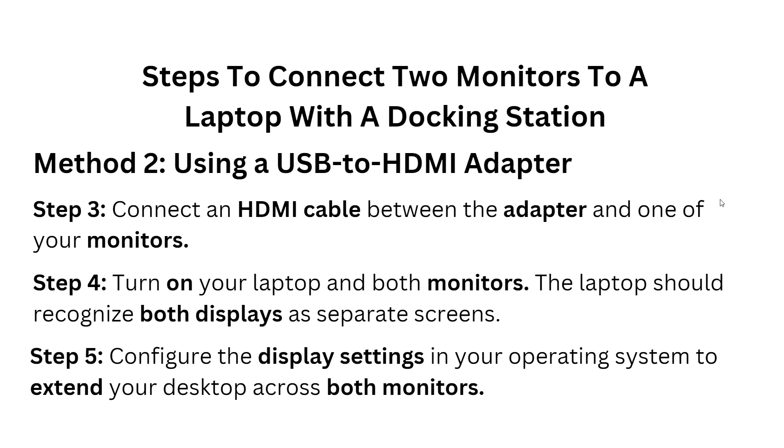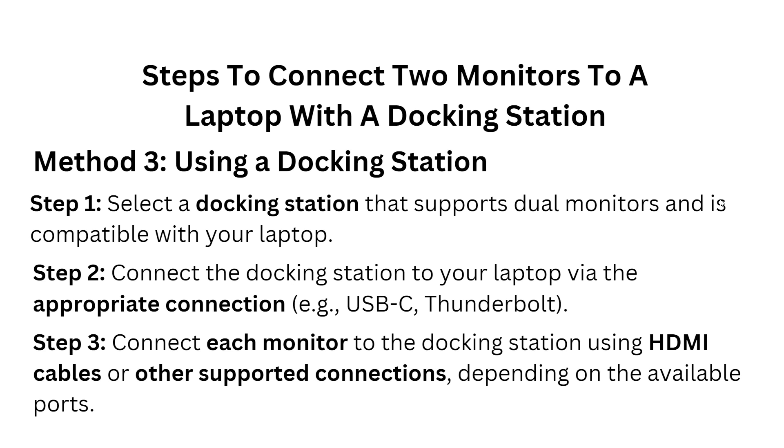Step five — configure the display settings in your operating system to extend your desktop across both monitors. Method three: using a docking station. Step one — select a docking station that supports dual monitors and is compatible with your laptop. Step two — connect the docking station to your laptop via the appropriate connection, for example USB-C or Thunderbolt.